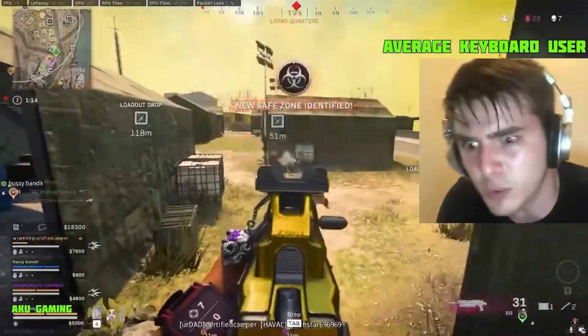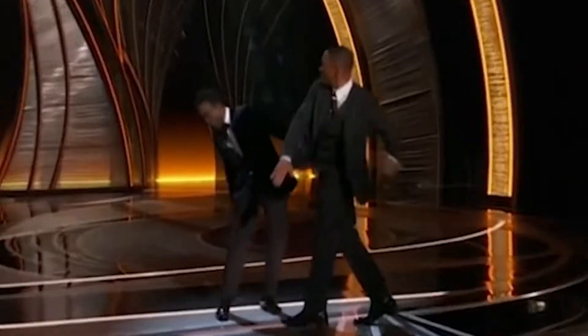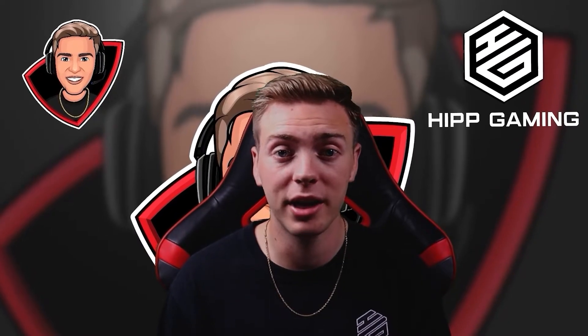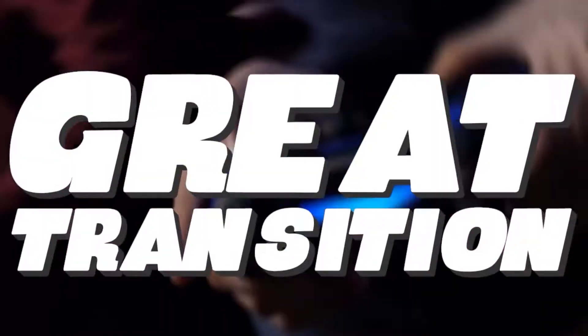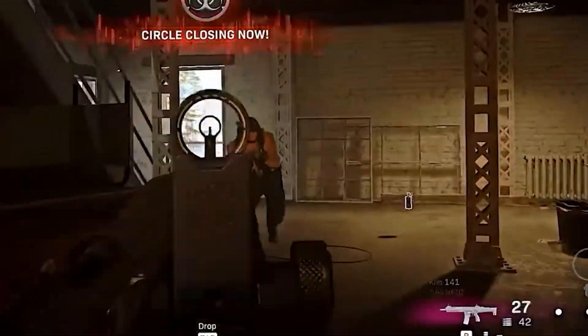Instead of fumbling around with WASD and messing up, the Azeron keypad has a joystick. This joystick is so powerful because not only do keyboard and mouse players have trouble mixing it up, it's also a great transition for somebody who plays controller and is trying to make the switch to keyboard and mouse. It just makes you feel more comfortable when making the switch.